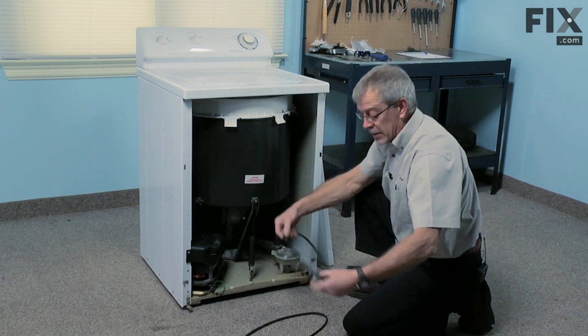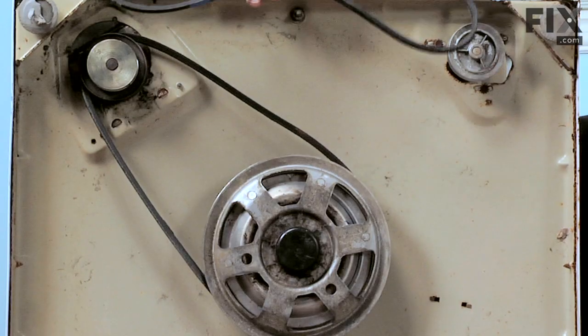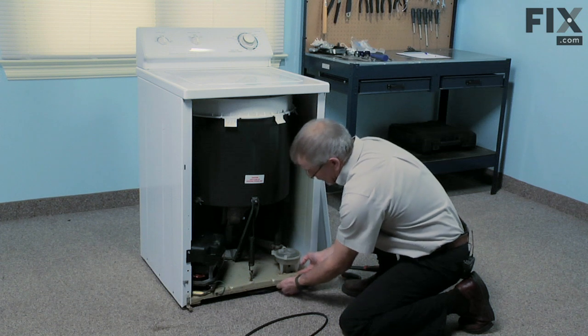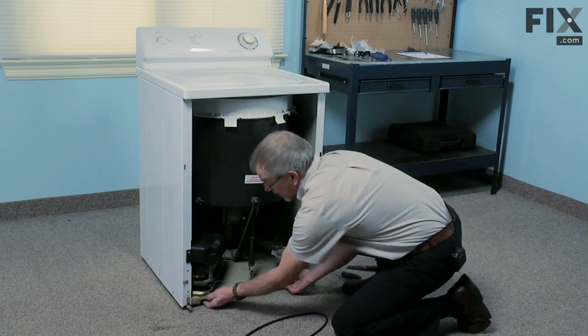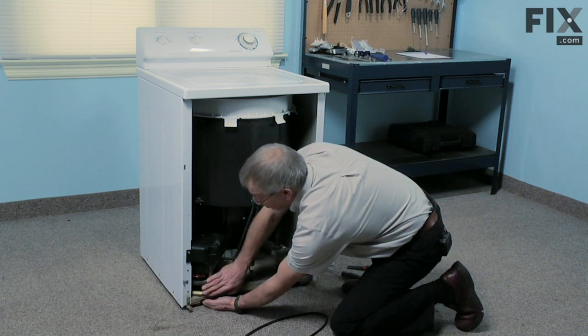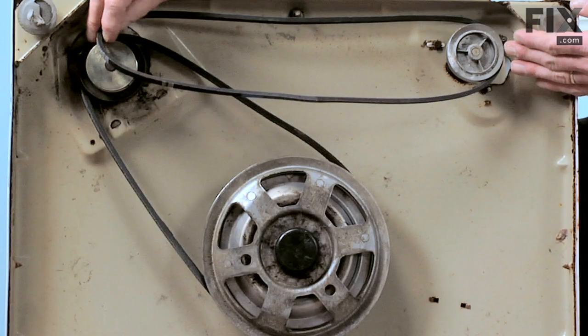We'll install the new one in exactly the same manner. You can roll it around either pulley — it doesn't matter which one. You can push the motor forward to release the tension on it and roll it around the motor pulley.